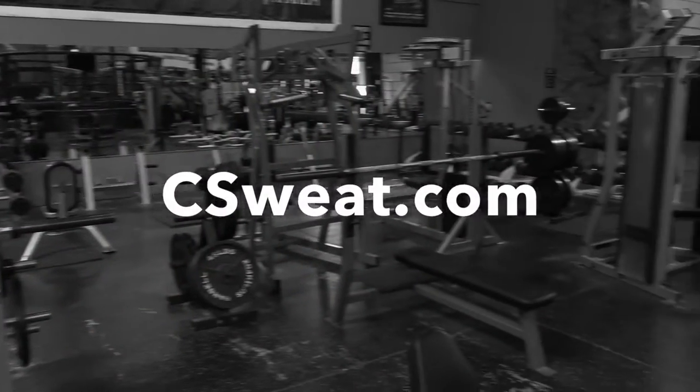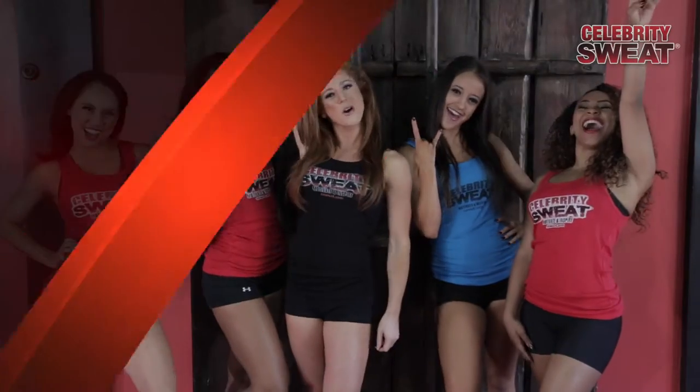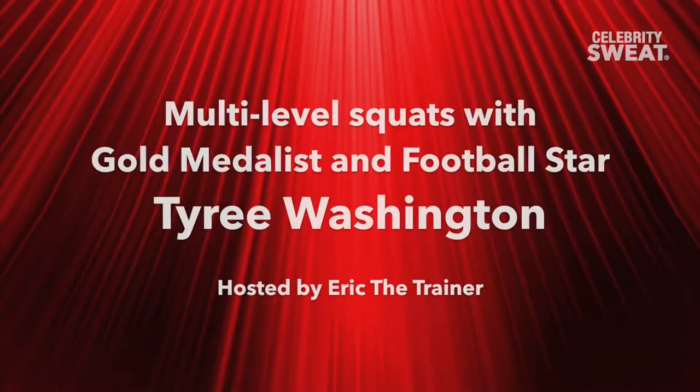Welcome to the Celebrity Fit Tip at CSweat.com, featuring stars of sports, entertainment, and beyond. I'm Eric the Trainer, and welcome back to Celebrity Sweat.